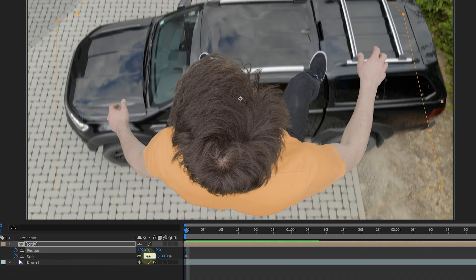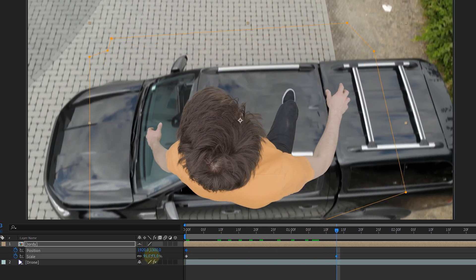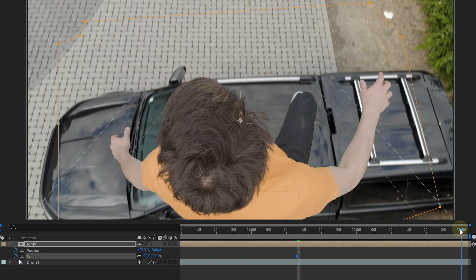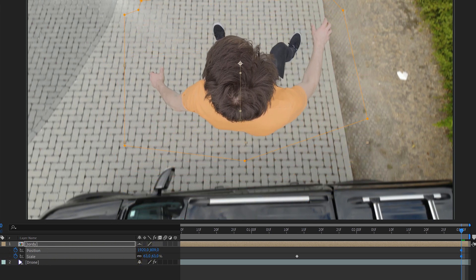At the beginning, make the talent smaller and sit more toward the bottom of the screen. Then towards the middle of the jump, increase the scale. At the end of the clip, decrease the scale again and move the talent a little bit higher in the framing, giving the feeling that they moved forwards in an arc. And that's it.